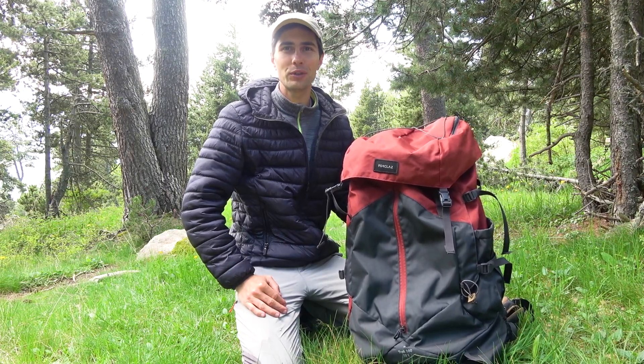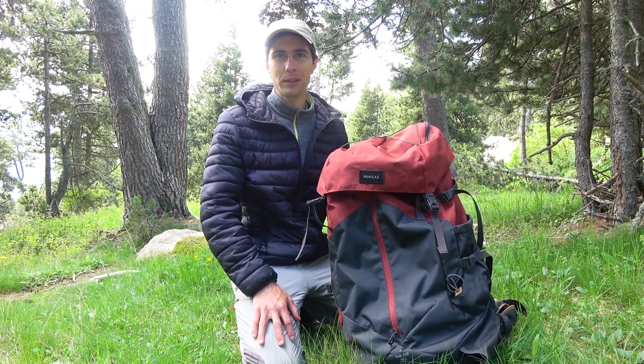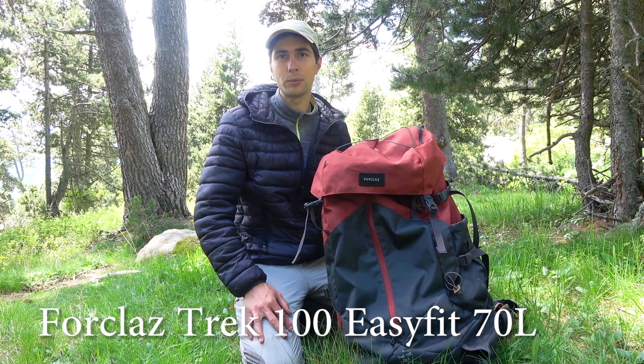Hello guys, it's Dima here from Walking Nature World. In this video I am going to make a review of my new backpack Forclaz Trek 100 Easy Fit 70L from Decathlon.